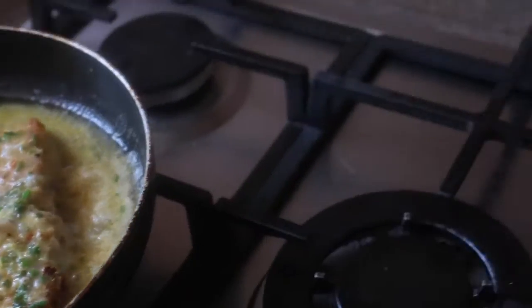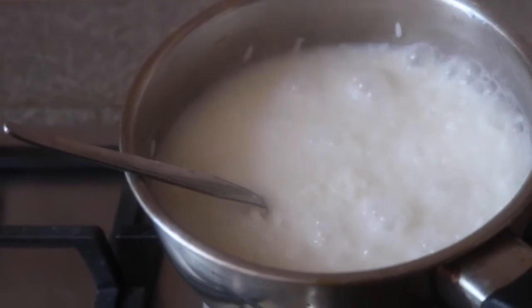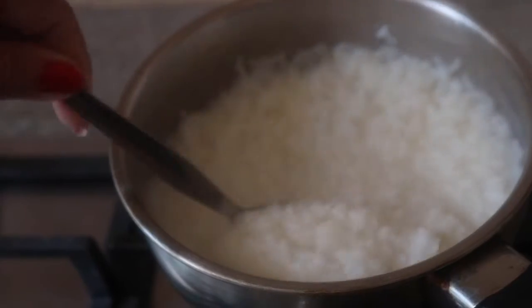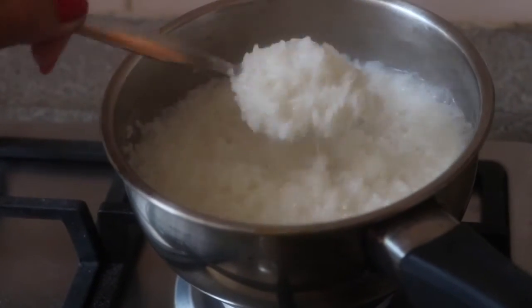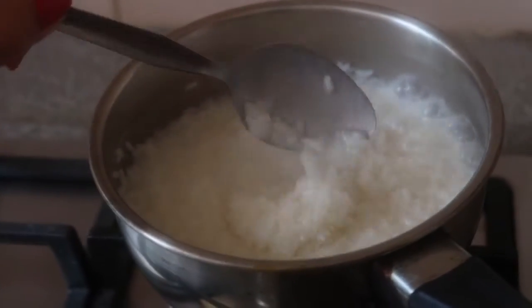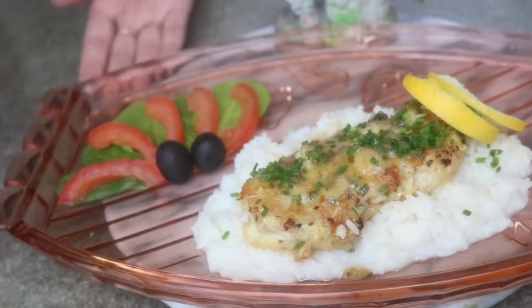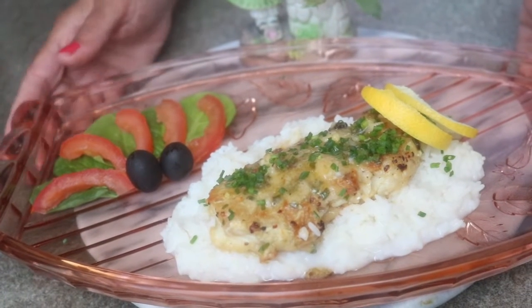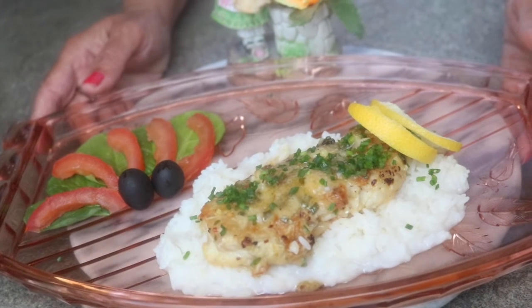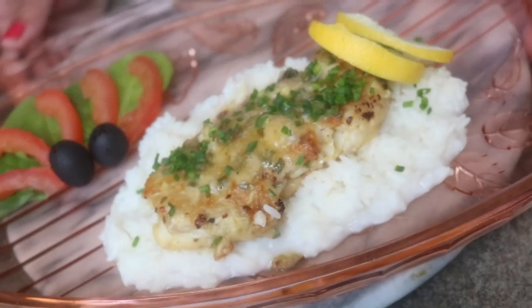Our rice is ready as well. I am keeping the rice lumpy — if you don't want a curry-style rice you can keep it lumpy. You can use small grain, Spanish, Thai, arborio, or long grain rice, but the texture should be lumpy. I am switching off the flame of our rice and now it's time to serve. Our recipe is ready — fried fish with lemon butter sauce and coconut rice served with salad. Hope you have enjoyed thoroughly and please share your pictures when you make this at home. Thank you.